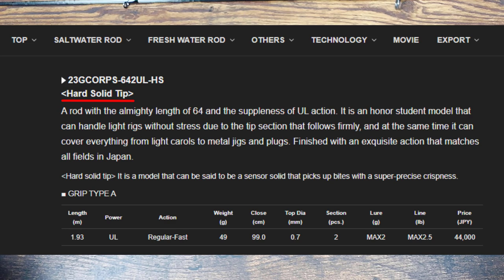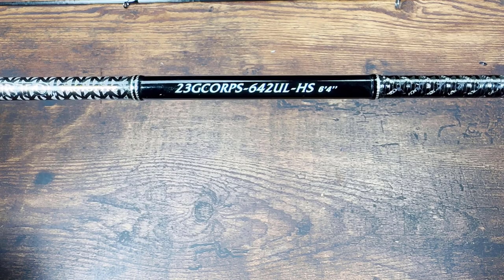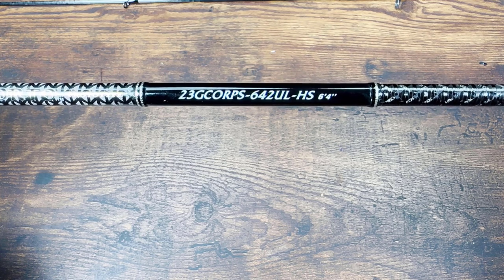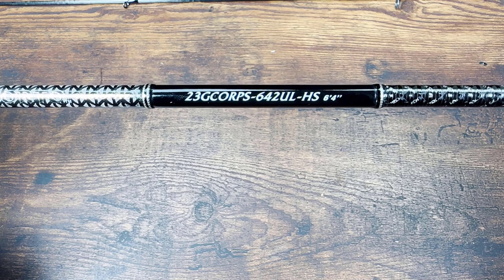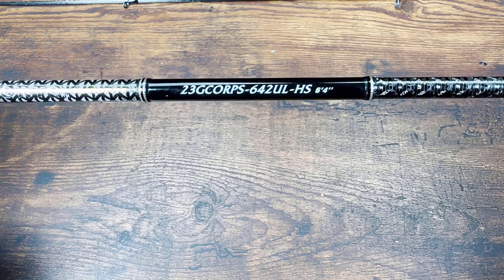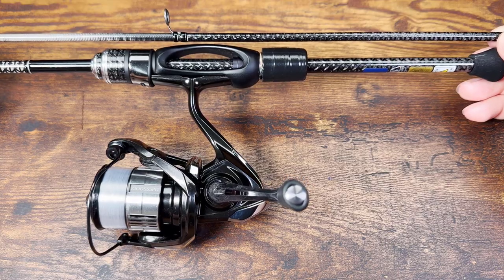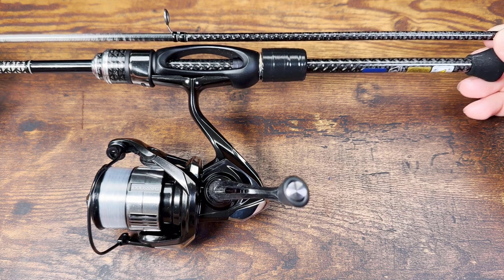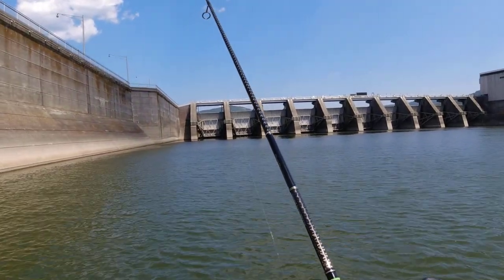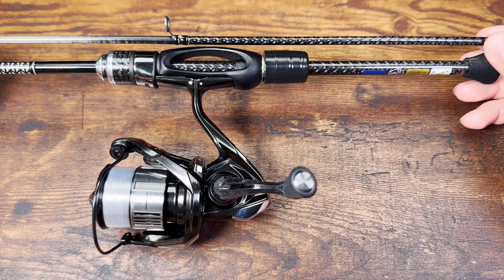These last two letters are the only reason I bought this rod. I don't want any part of a solid tip rod anymore, but they promised a hard solid tip, so that got me curious — how hard are we talking? Can it really feel like tubular? So I bought it. And this is a beautiful rod; it looks brilliant even on the water in normal daylight.